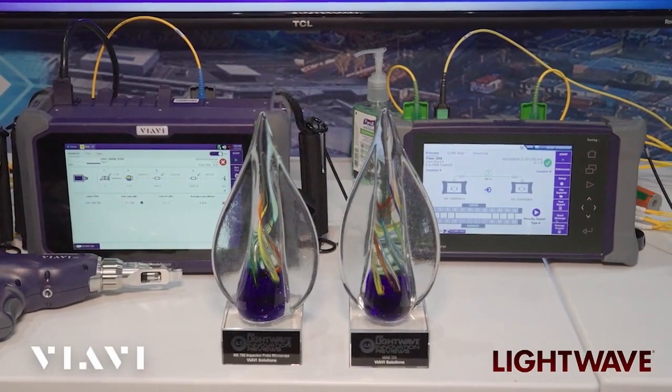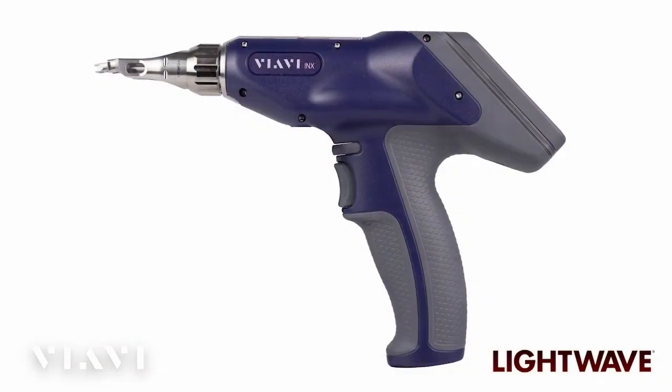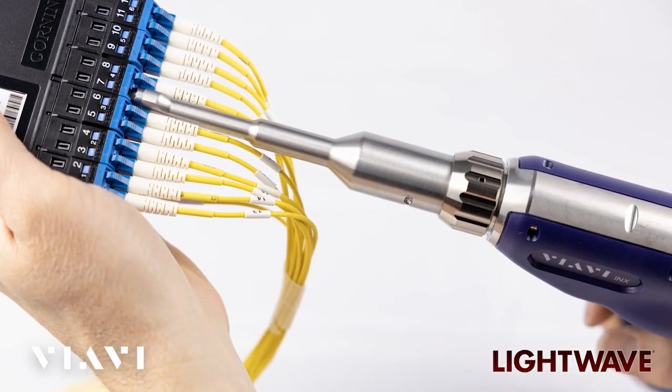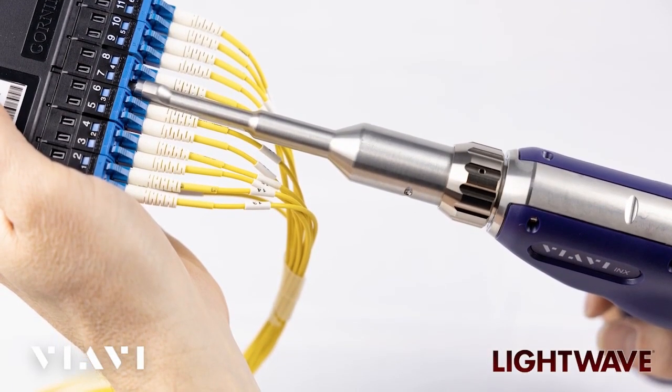Thanks so much. It was an honor to win such an award with such a high score from Lightwave. We've been making fiber inspection equipment for about 25 years, and the INX 760 is our latest generation of fiber inspection. We've seen a trend in the industry lately for a multitude of new connectors that field technicians have to deal with, from simplex to multi-fiber connections.